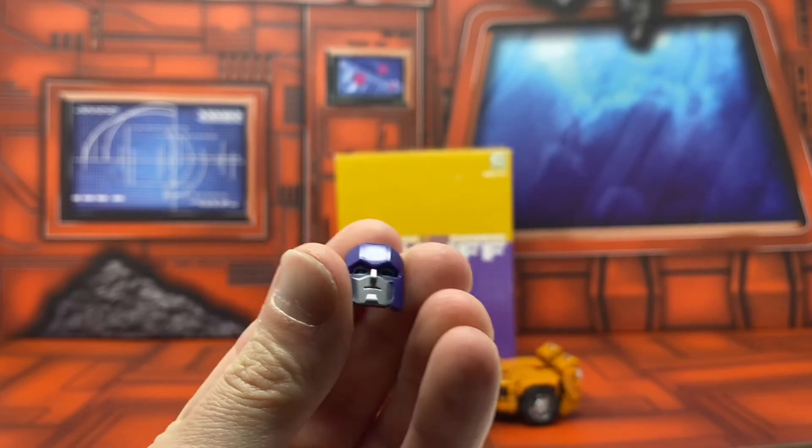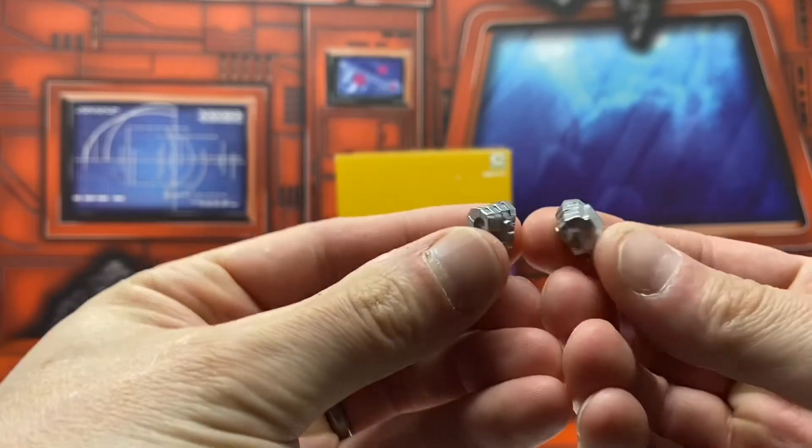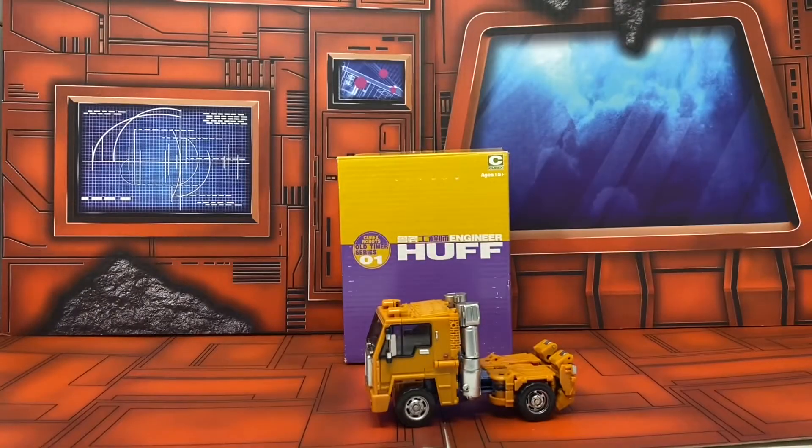He comes with three accessories: an alternate head and two closed fists — so not much there. Here he is in truck mode; this is how he comes packaged.